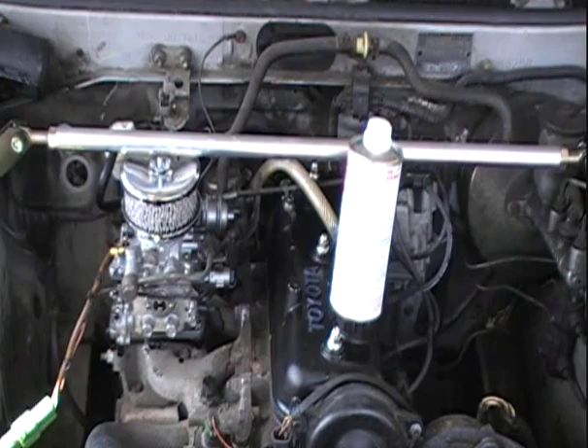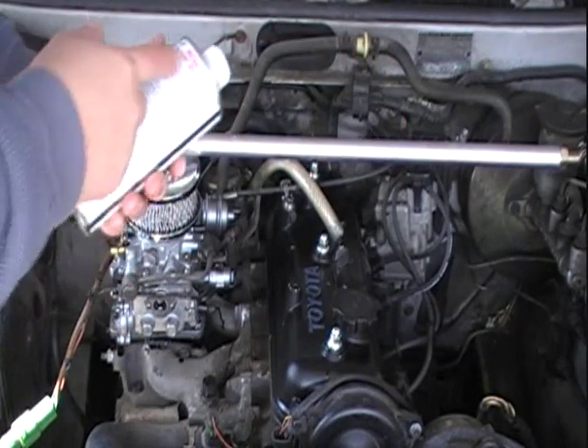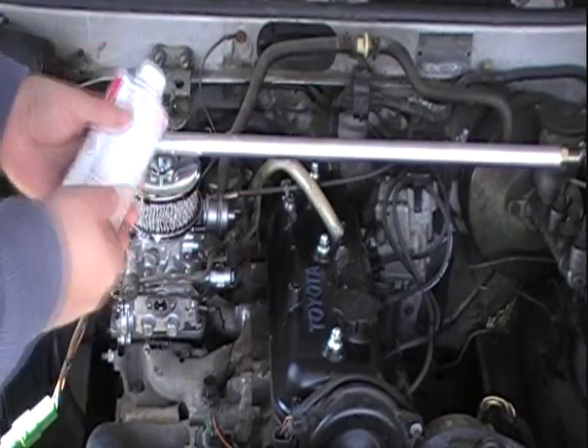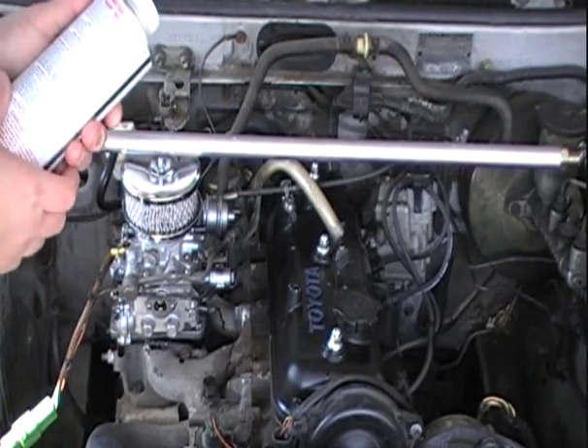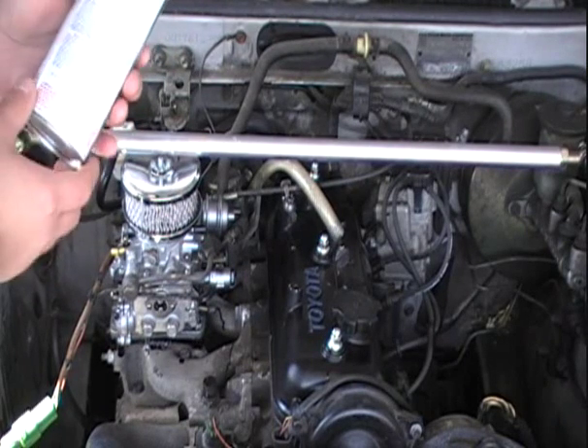The first thing before starting anything like this, it actually helps to read the bottle. It actually says that you can do other things with this — like you can put it in the oil and you can put it in the gas tank. But for our needs, it just matters when putting it in the vacuum or induction system.